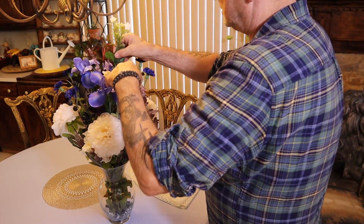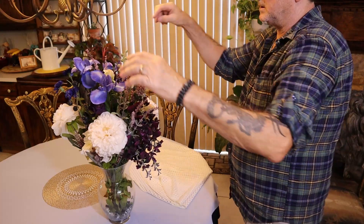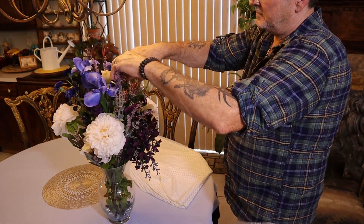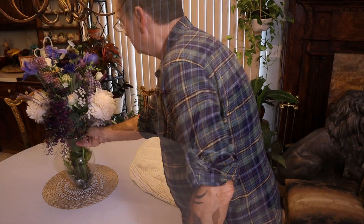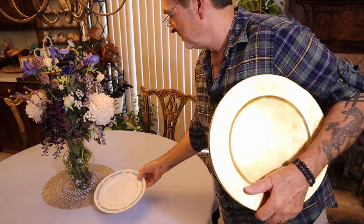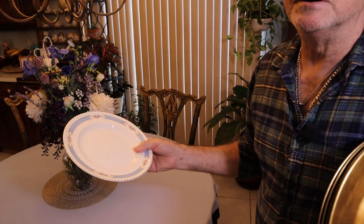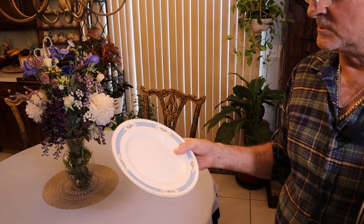And maybe one little whisperer up in the top. So here's our inspirational plate again, and I want to point out that the rim again is gold, so we're going to go with a gold charger.